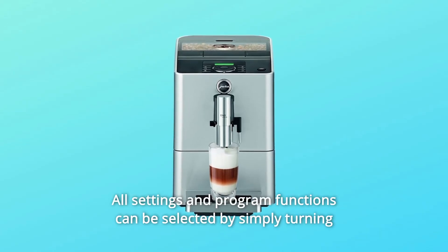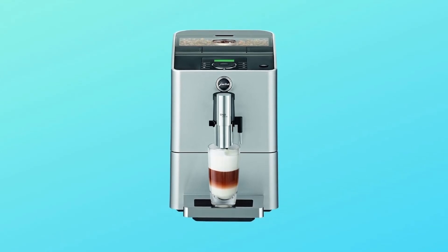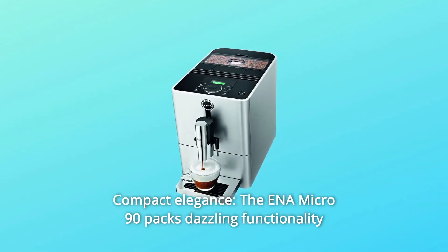All settings and program functions can be selected by simply turning and pressing the rotary switch. Number 3: Compact elegance.